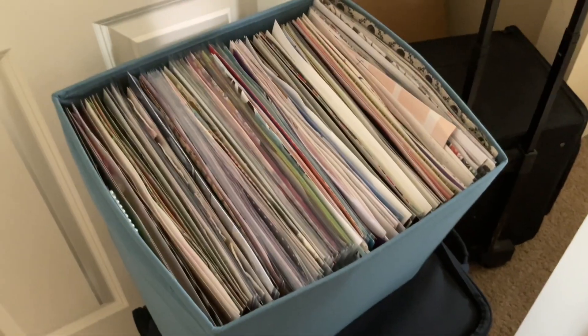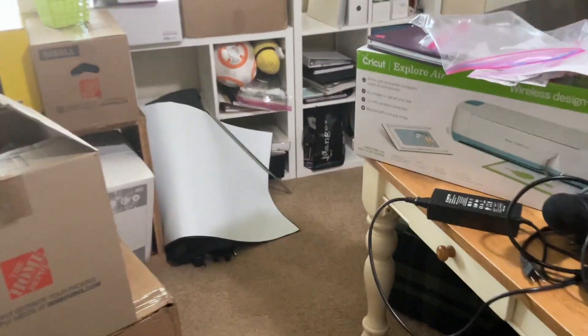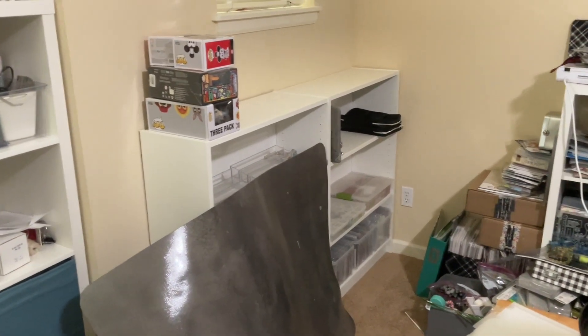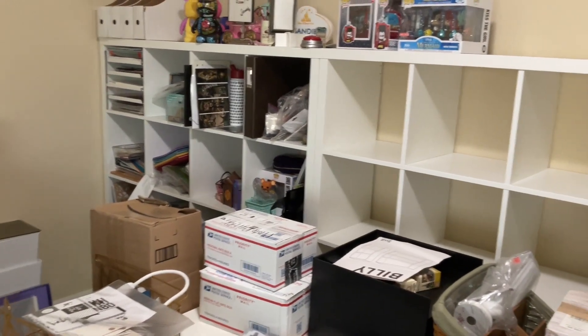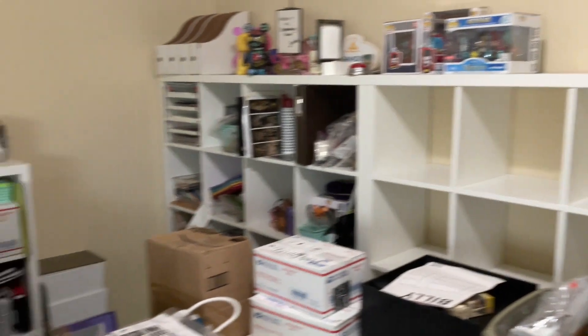So over here, these are my layouts that need to be put away. Still a huge pile — I've got a pile downstairs as well. This is the Expedit that is getting torn down and taken away. I have two new Billy bookcases over there — that is where that large Expedit was. And then over here we have a Kallax. I like saying Kallax. It's pretty cool because the two of these together fit that wall space exactly.